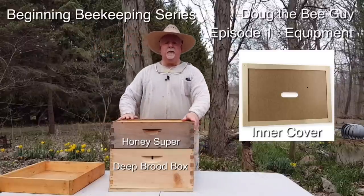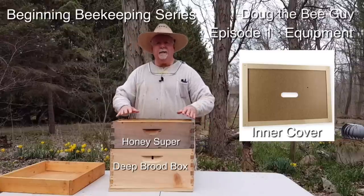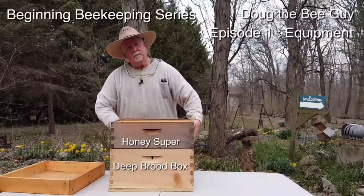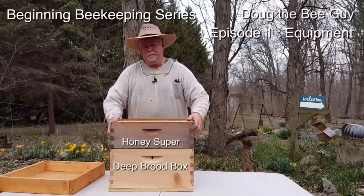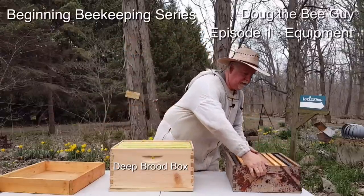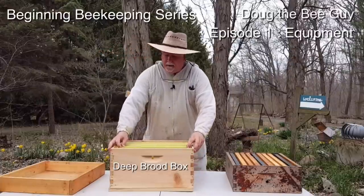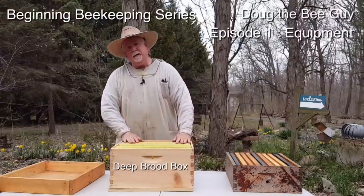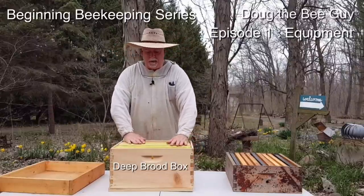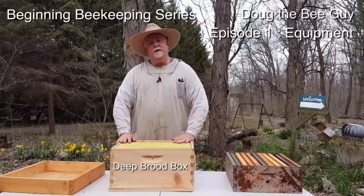If you buy this as a kit from somewhere — I'll show you some places down in the comments where you can buy these as a whole kit, and it's usually cheaper that way — they'll have an inner cover. This first box is what's called a honey super, so this is where the bees will store their honey. This second box is called the deep or the brood box, and this is typically where the bees raise the little baby bees, and this is where you'll install your bees and where they do all their work.